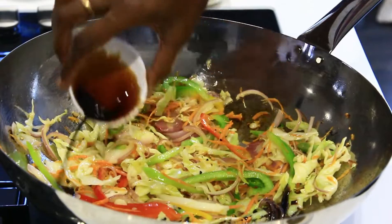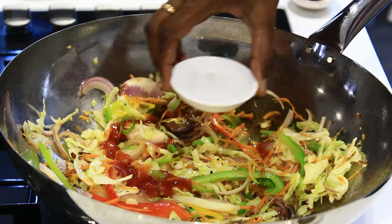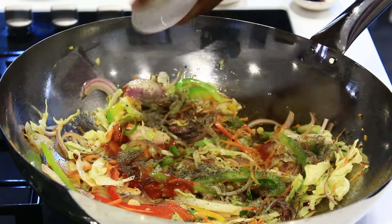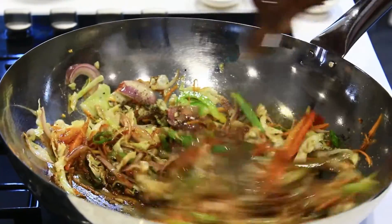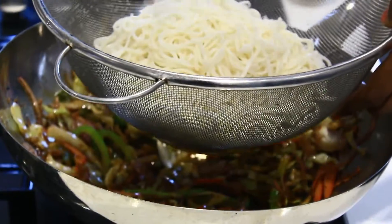We need the vegetables to be crunchy. I am adding 1 tablespoon of soya sauce, 1 tablespoon of tomato chili sauce, and 1 tablespoon of vinegar. And also adding pepper — you can adjust pepper as per your spice level — and salt. Mix it on high flame for 1 minute, and then I am going to add the noodles.